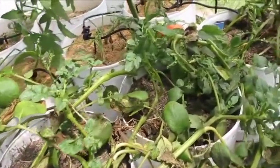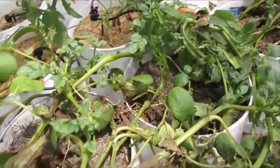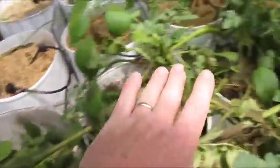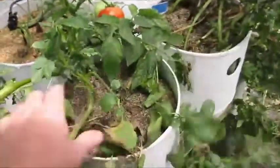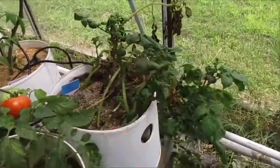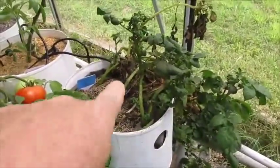It requires some work, but I just don't want to deal with them. This plant goes from here all the way down here, and these two buckets right here are empty. The next one has aphids on it too. So the first one we're going to do is this one, and then we'll do this one.